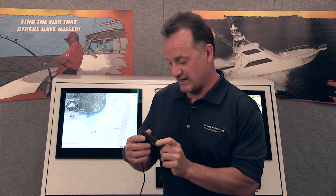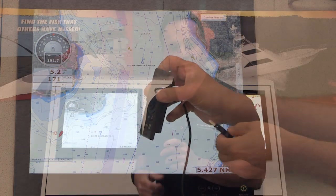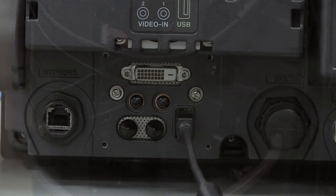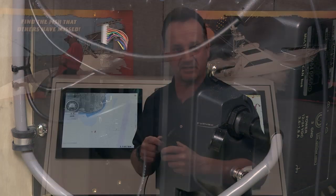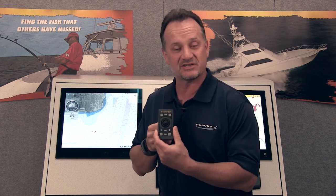A little bit about the control and functionality of this new MCU product. It's actually a remote controller that is USB-based — a USB 2.0 product. That means it can plug into the rear USB ports on a TZT-9 or TZT-14. It also can plug into one of six USB ports on the TZT-BB system as well. If you run out of USB ports on any TZT product or NavNet 3 product, you can always add a standard off-the-shelf USB hub to add more USB ports to the system, which might be important if you want to add one or more of these controllers to a single vessel.